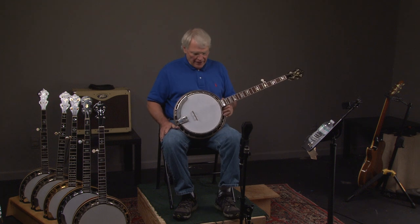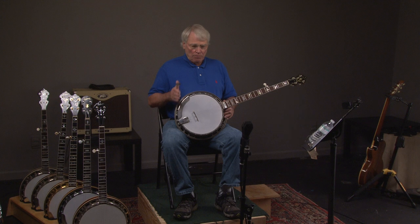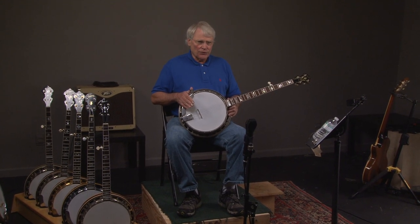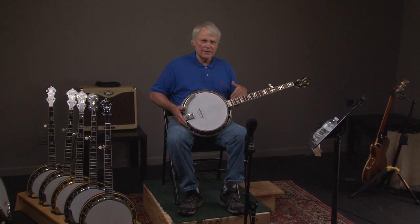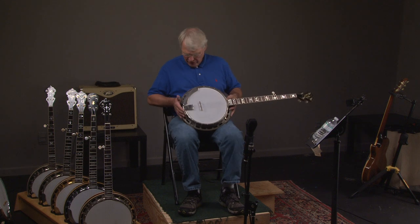We're going to look at this banjo, and this is an exceptional banjo bought from a dealer who bought it from the original owner. I don't think the banjo was really ever played. This is a 1929, and a lot of times those flanges are pulled up. This one is almost not.